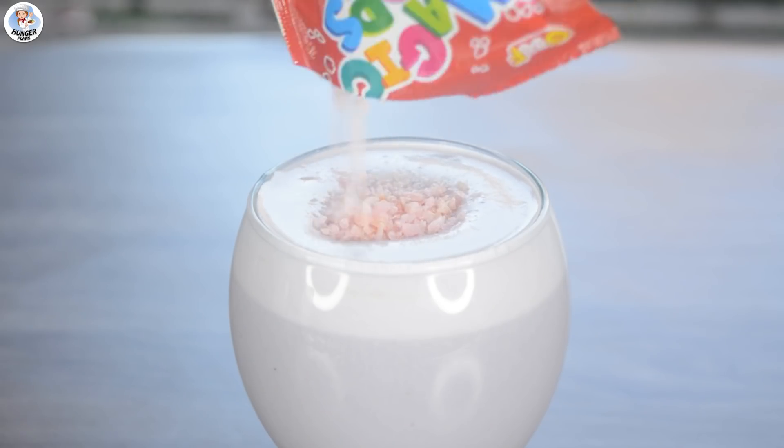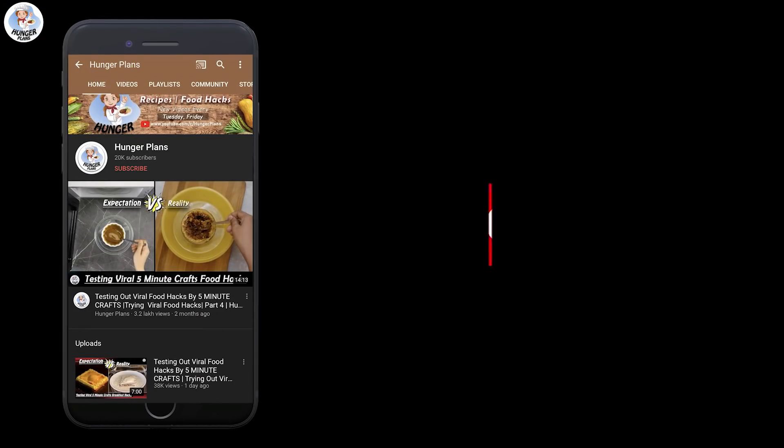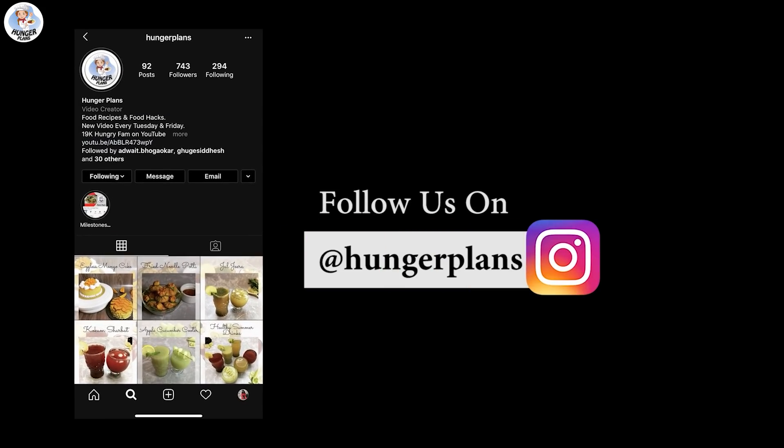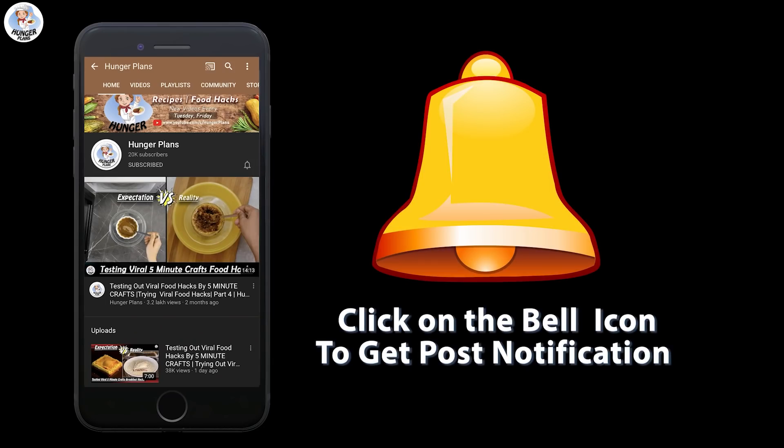Before starting the video, like, comment, share and subscribe to both our channels. Don't forget to follow us on Instagram and Facebook at the rate Hunger Plans. Also click on the bell icon to get all the post notifications.